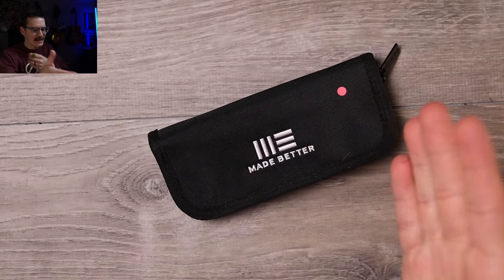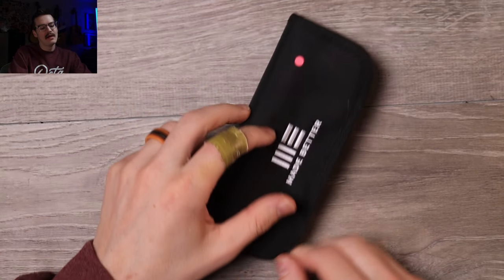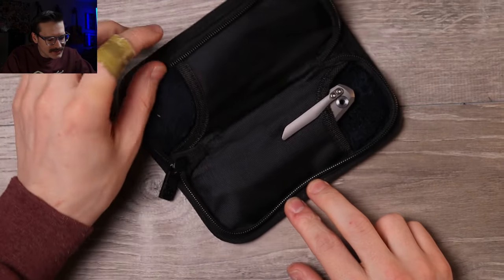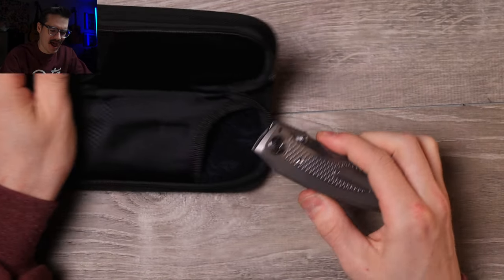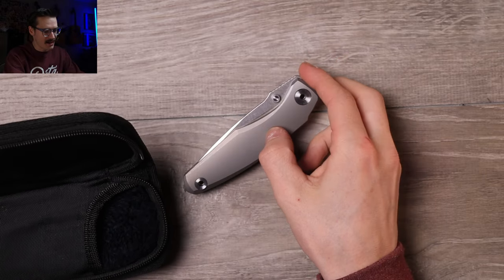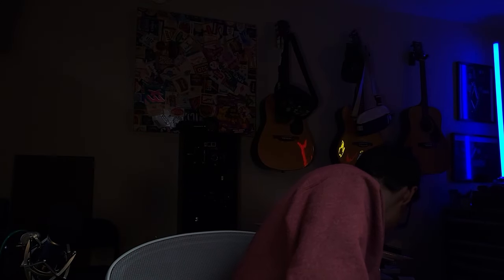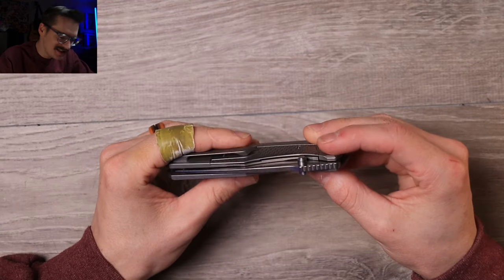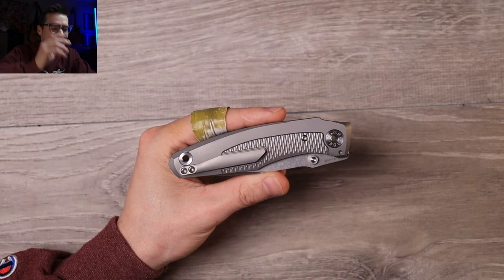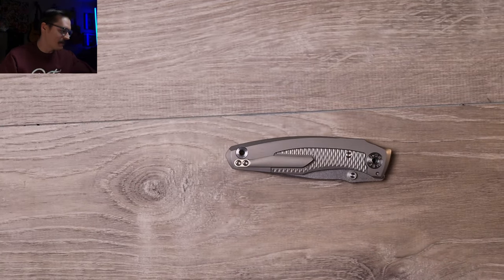It is a WE Knives pouch, not a WE Knives knife. Let's unzip it and see what she shall bequeath unto us. That is the Grambo Russ - nothing left in there. Yeah, this is the original Grambo Knives Russ. I'm about to send it back but I'm glad I'm filming this now.